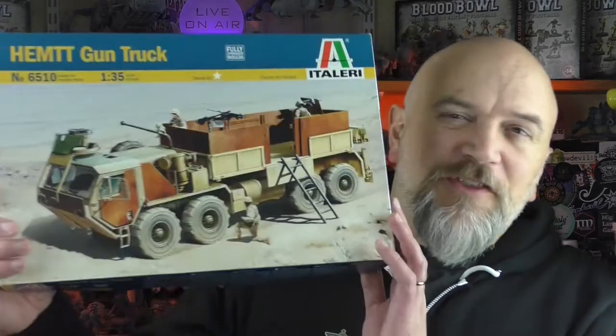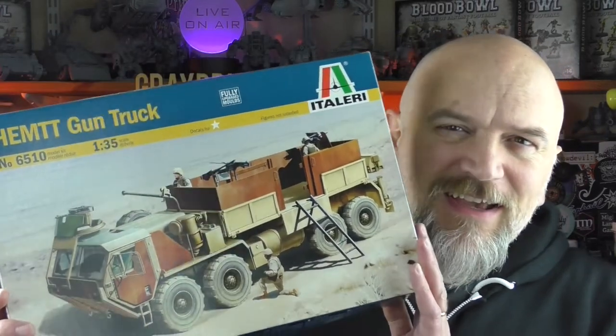Welcome to Great Primer, a weekly show that's mostly about miniatures. My name is Nick, I'm your host, and this episode is another one of my Ork series, where I take 20th and 21st century armed vehicles and tanks and give them over to the Ork Mech Boys to see what they can do with them. This time, it's the Italeri 135 HEMTT Gun Truck.